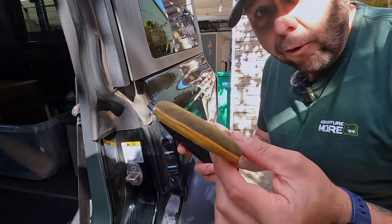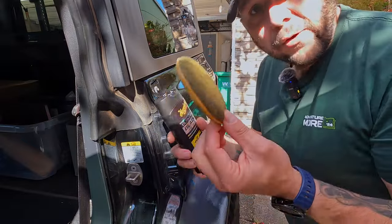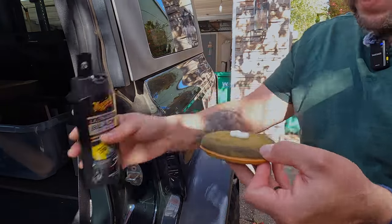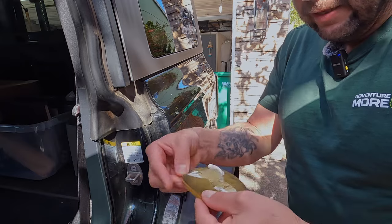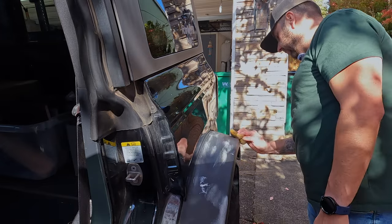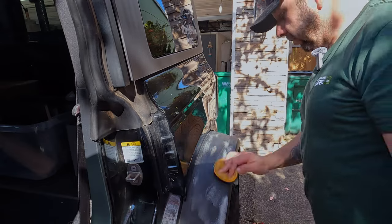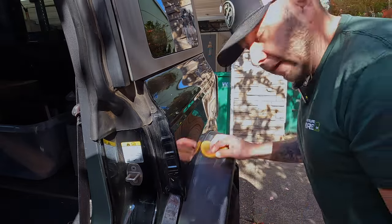I've had this foam pad from a McGuire's car care kit I bought — I've used it for the black trim stuff so I probably need to replace it. You shake it up, dab a little bit on the pad, spread it around, and then rub it on. We'll see what it does with these discolored spots — if it helps at all or if I totally ruined my fenders. It looks like it's not working. It's making the rest look nice but it is not taking the discoloration out.